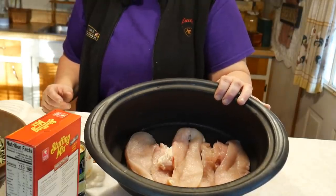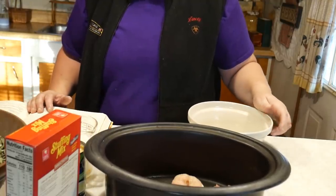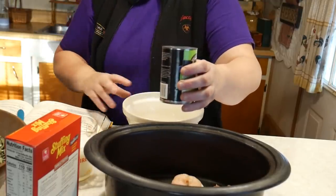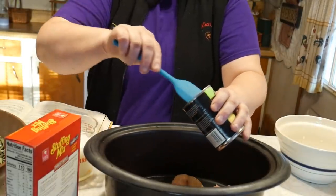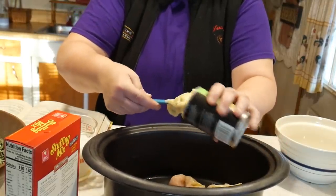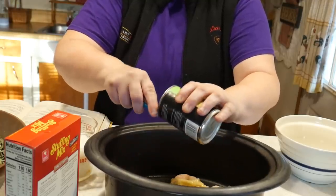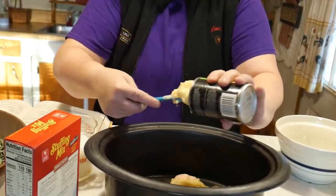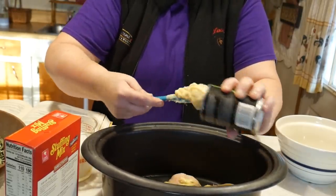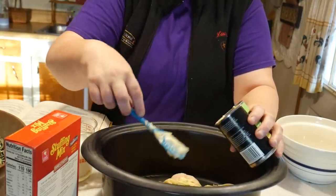So we have the chicken in the bottom of our slow cooker. Now we're going to take some cream soup and spread it on top of the chicken. You may think there's not that much chicken in here, which is true — you could add more — but because I cut the chicken breasts in half, I'm actually stretching this crock-pot meal. Since it's just my husband and I and we don't eat a whole lot of meat, this is perfect for us.